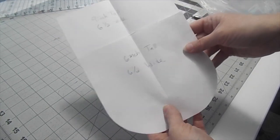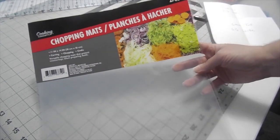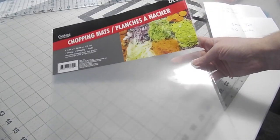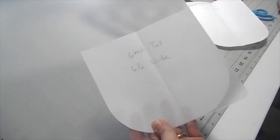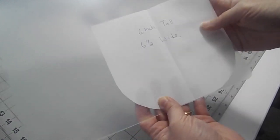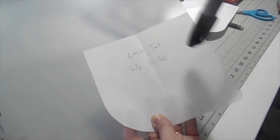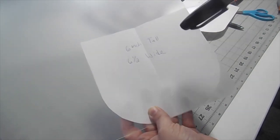Now if you were to put this on your fabric you wouldn't be able to see whether the placement was correct or the way that you wanted it. So I go to the dollar store and they have these little chopping mats that are clear. I use these to trace my templates because then if I cut it out I can see where I'm placing my template on my fabric and make sure it's placed right where I want it. I take a Sharpie, trace the template out, cut it out, and then I use this as my template going forward.